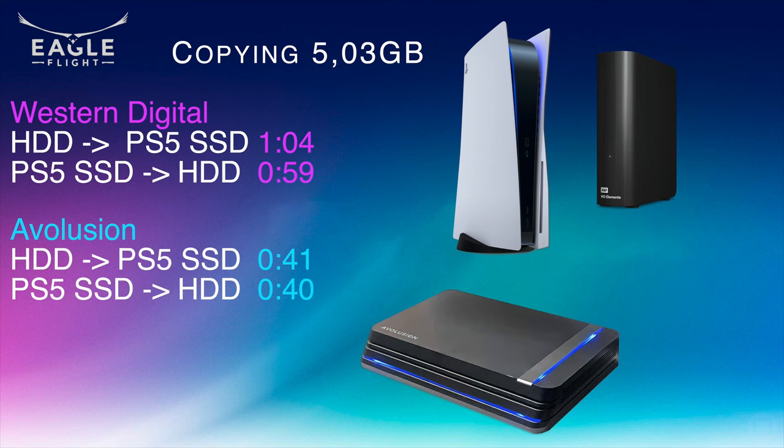Now copying the same game using the new Evolution hard drive, both writing and reading from the drive are almost identical, between 40 and 41 seconds. Not only do we have 3TB more space with the new drive compared to my old Western Digital, it is also about 20 seconds faster in reading and writing. Not bad at all.